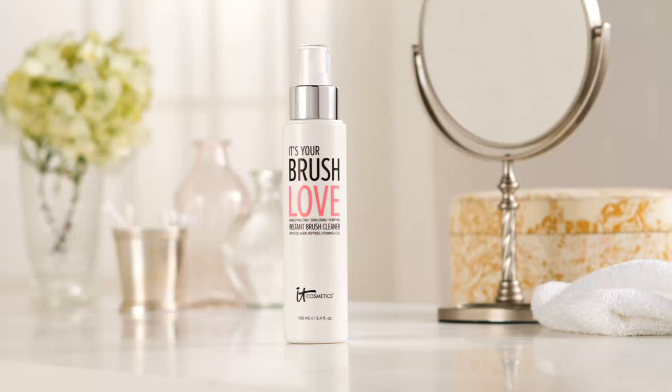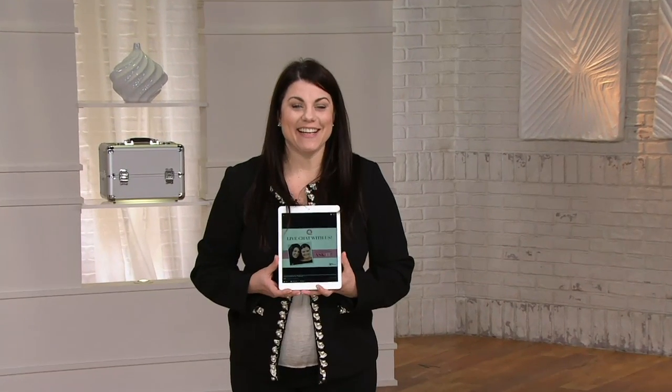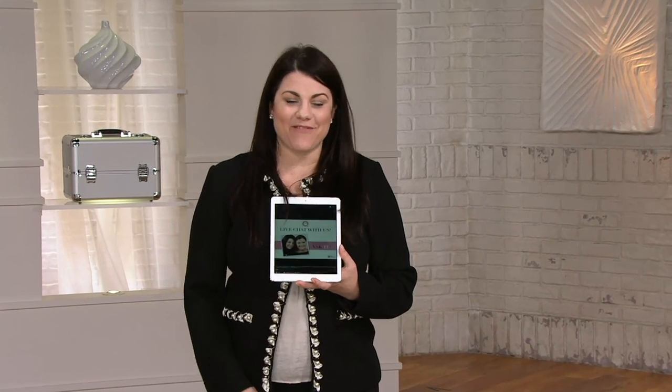Now this brush — you've asked how to use it, we'll show you super quick. It's going to last a long, long time. It's $19.50 and with your Q Card you get it on three easy payments. Miss Jackie has been having fun on Facebook chatting with everyone.